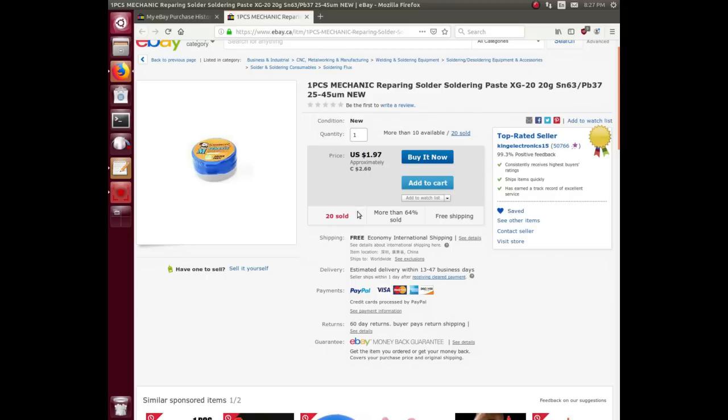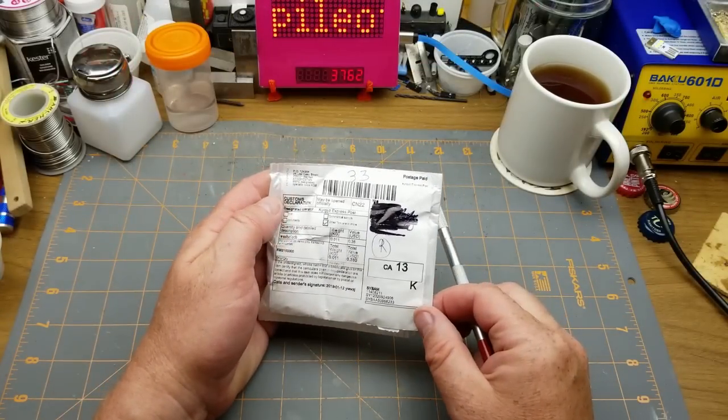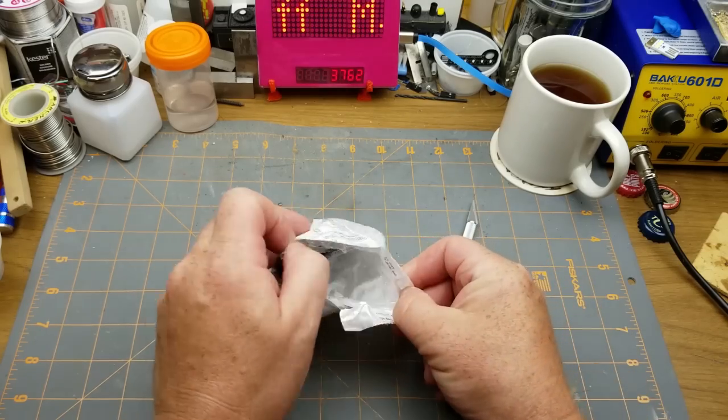This is One Piece Mechanic Repairing Solder Paste, XG-20, 20 grams, 63/37 tin-lead ratio — not exactly 60/40 but close. That's the eutectic mix. Particle size 25 to 45 micrometers. I bought it from King Electronics for $2.60 Canadian, or $1.97 American, with free shipping.